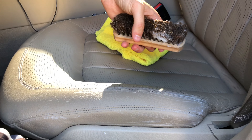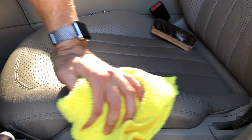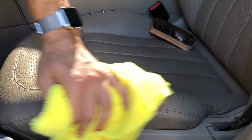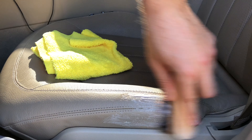And then you get a nice lather on the leather. And then after you think it's enough, you take the clean rag and you wipe it off. As you can see, it's coming out like new. And you want to repeat the process until it's perfect.